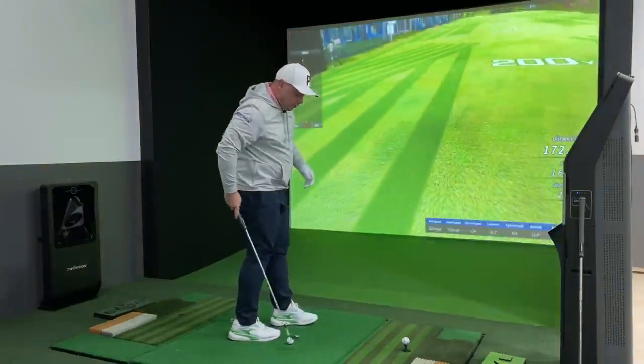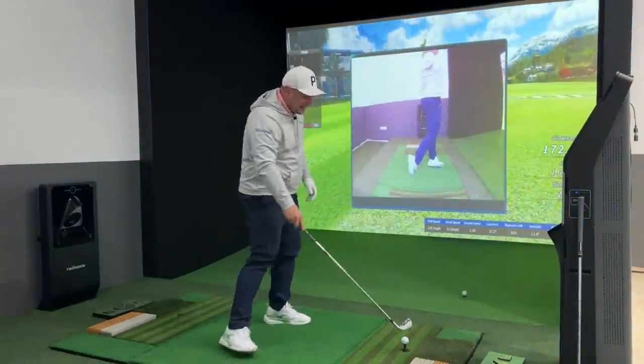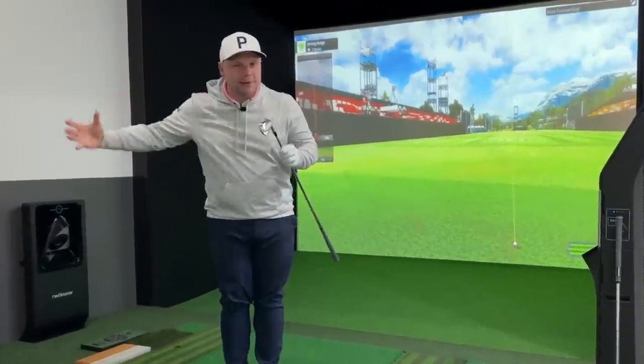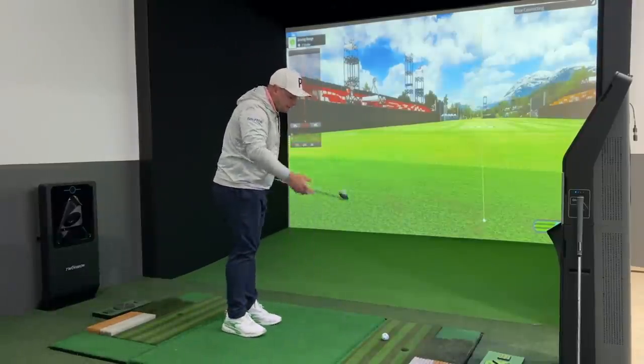I have tested some shots with these clubs already in the studio, and I found very different results in that when I strike them incredibly well they go a lot further. I'll be really interested to see what happens out here on the golf course.